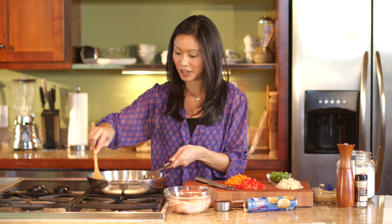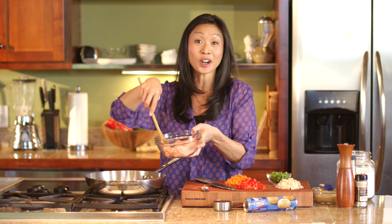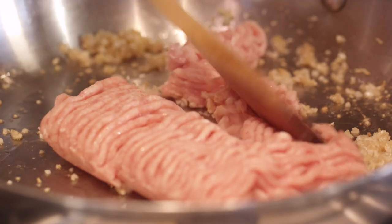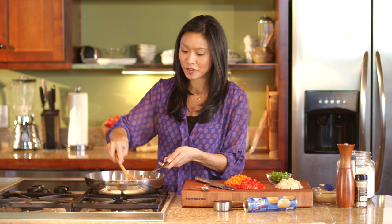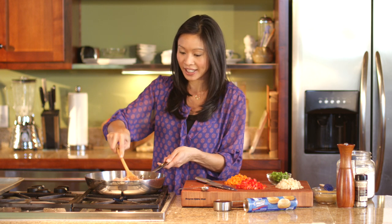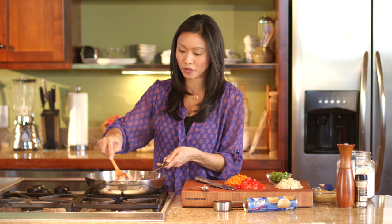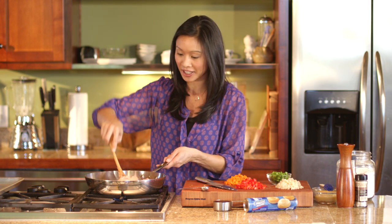Once this gets a little browning, or if it's starting to go too quickly, a great way to slow down the cooking is to add our ground chicken. I am using half a pound of ground chicken today. It's a really lean meat, cooks really quickly, and it's a nice departure from turkey — a little more mild in flavor.